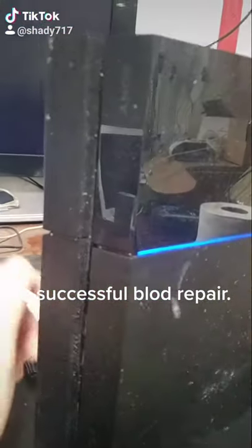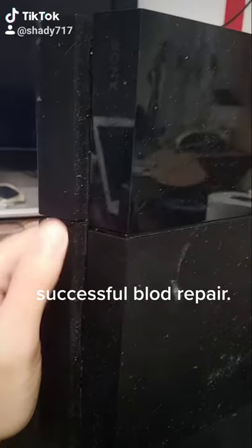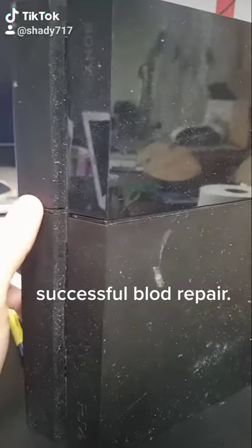Our second package for today. The notes on this one say a blue light of death. Right now we can see that it powered on for just one second and now it's not beeping.